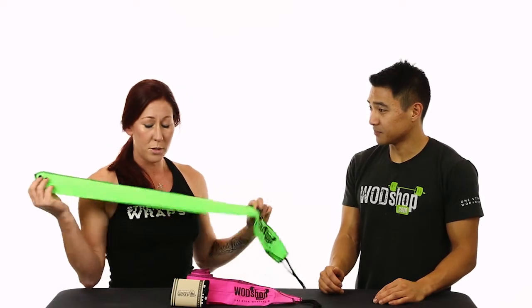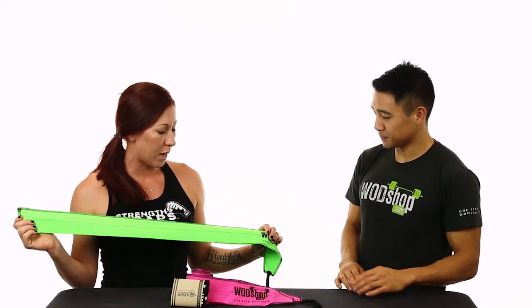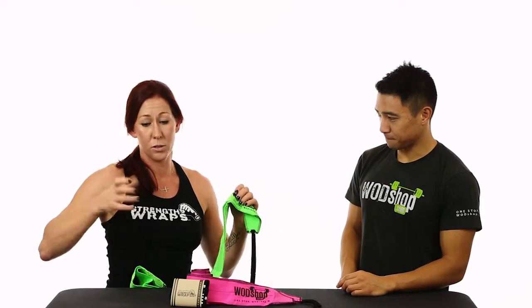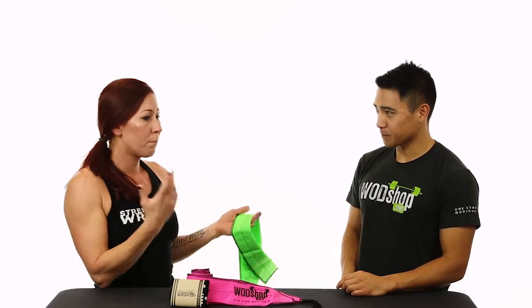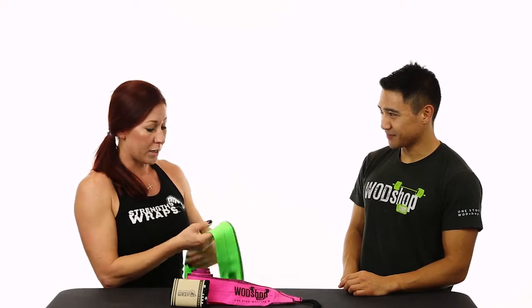The unique feature about Strength Wraps is that I've designed this so that it easily tightens and loosens on itself. Whereas other wrist wraps don't have the function where they can loosen. You kind of get that forearm pump from running or lifting weights or bike riding and you want to just loosen it up for a little bit of blood flow, then tighten it back down when you go into the activity. It's a lot easier this way.